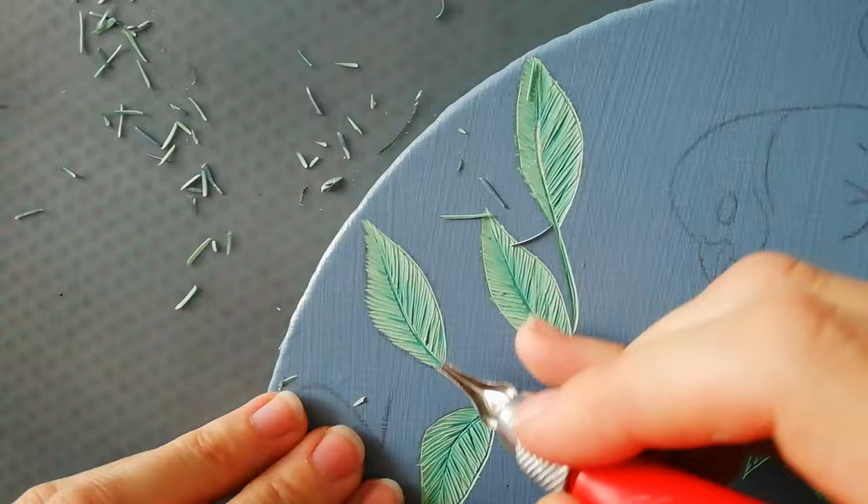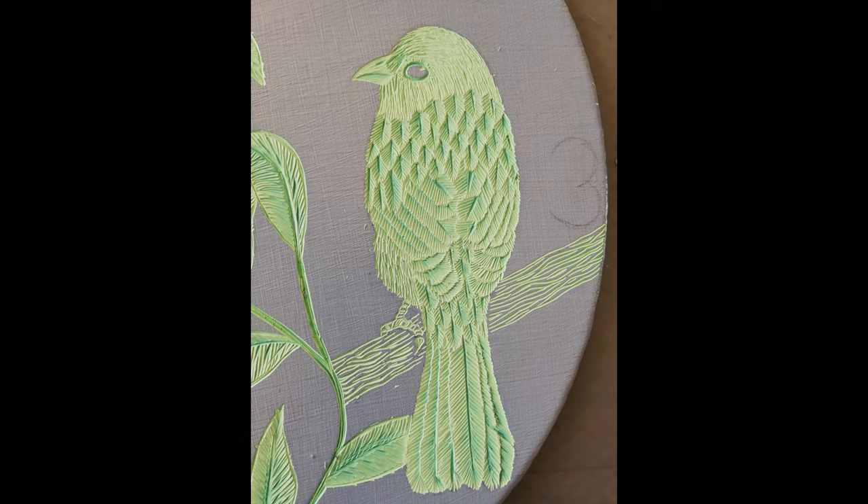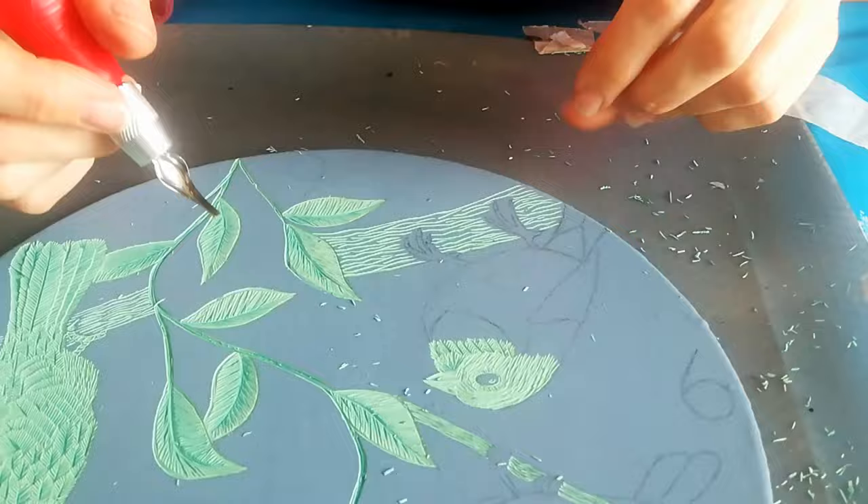Unfortunately I lost all my footage except for a couple of little time-lapse pieces. I'm trying to edit it as best as I can to show you what I did. After the leaves I started on the first bird and finished it within a day. Then the second bird I did on the second day, and I've got the beak and the beginning of the top of his head on the video.